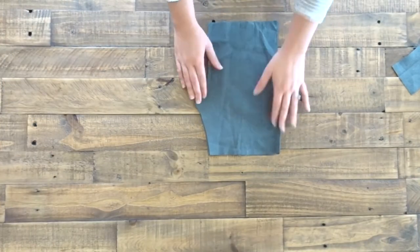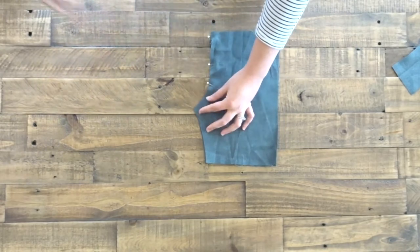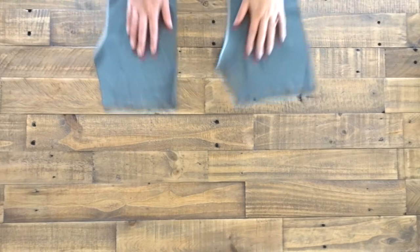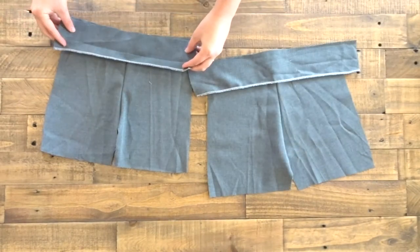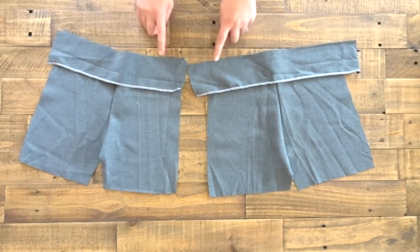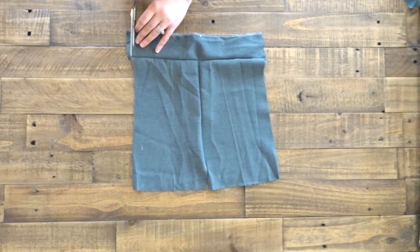Take your front and back short piece, face them right sides touching, pin, and sew down the seam. Repeat on the back piece as well. Now you're going to take your waistband pieces, face them right sides facing as well, and sew like this. If you have any excess, go ahead and trim it off.